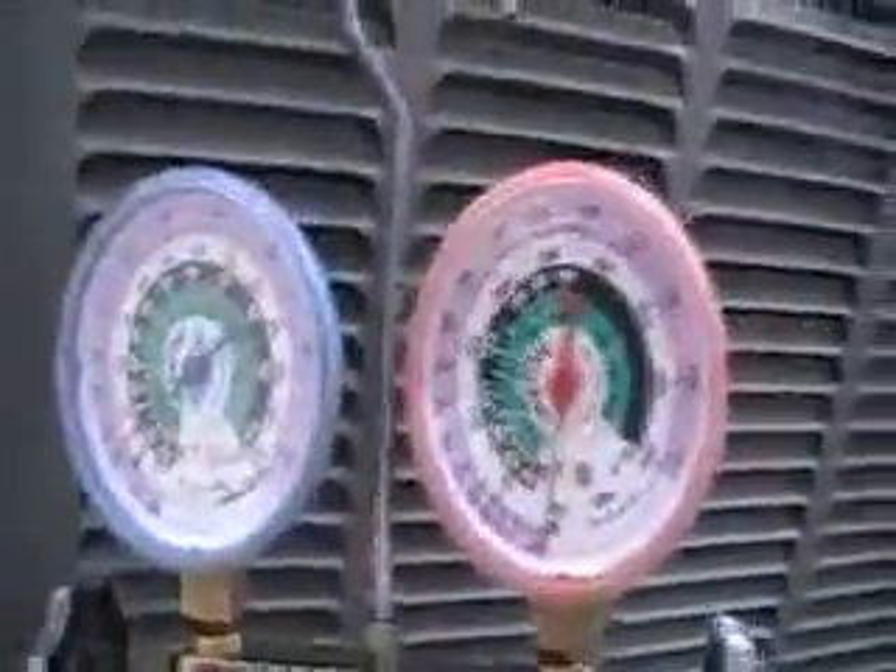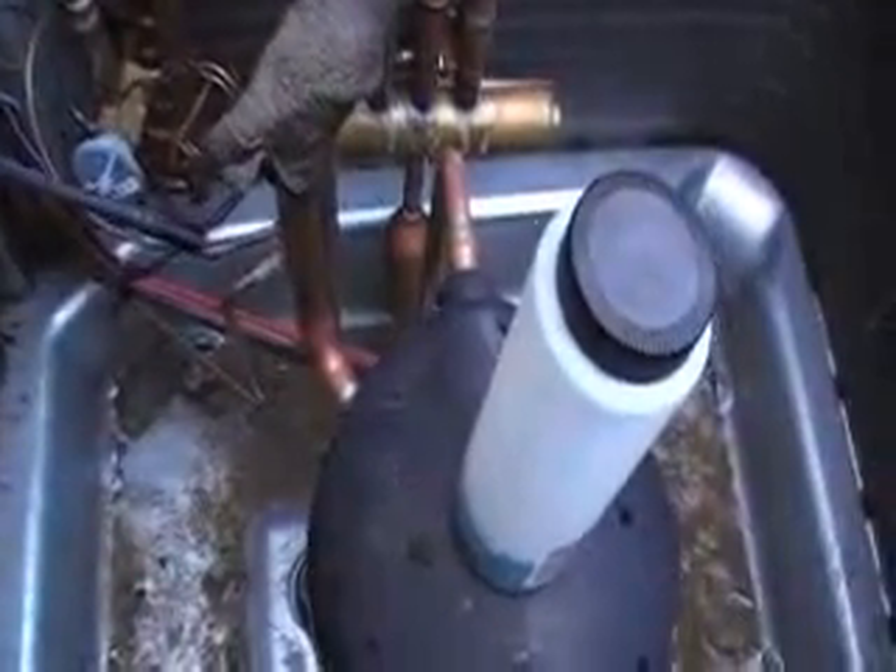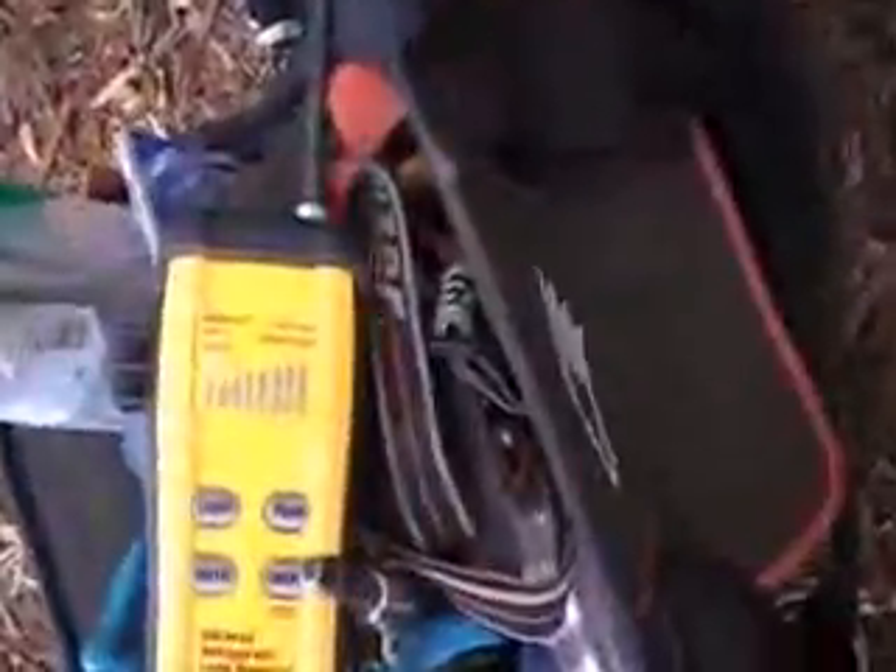There's almost no refrigerant left in this system. Here's my brand new Field Piece. And a leak — I actually have the balance tube for the TXV right about there. Tiny little leak. I think that thing is too sensitive, even on low sensitivity. Another leak found, another leak to be fixed.